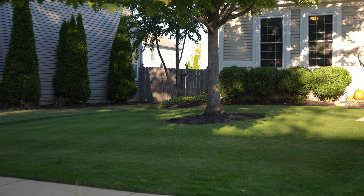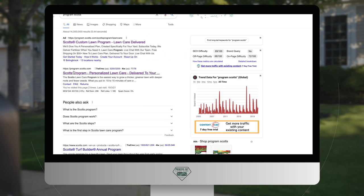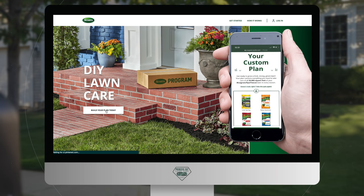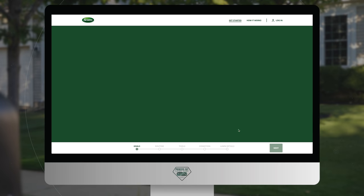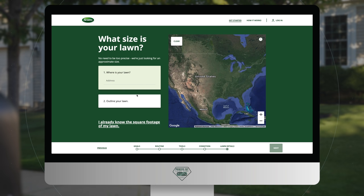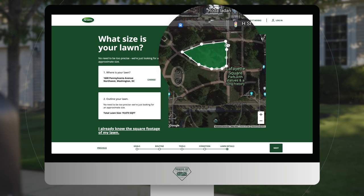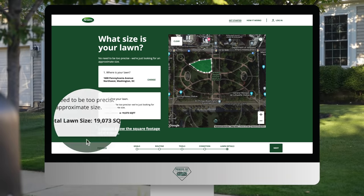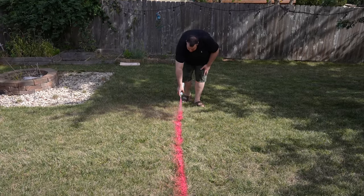Now that we know how much fertilizer to put down, you're probably asking yourself — what size is my lawn? All you have to do is go to program.scotts.com, where they have an online tool you can use to measure your lawn using satellite technology. Click 'Build Your Plan,' scroll through the information, and then click 'Help me calculate my lawn size.' Enter your address, click to outline your lawn area, and it will show you the exact size of your total lawn.